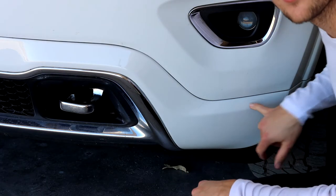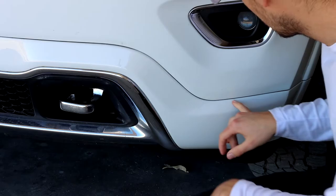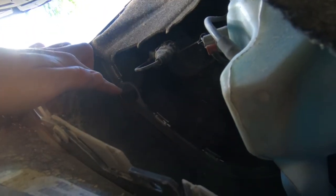On the side of the vehicle there will be a quarter turn screw — I'll flash it up here. Quarter turn screw, you give it a quarter turn and then it pops loose. There will be one right here, three in the middle, and then there will be one on the other side as well. So we'll go ahead and get started.